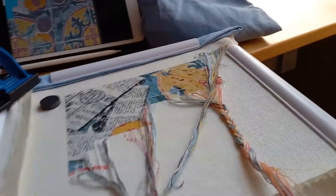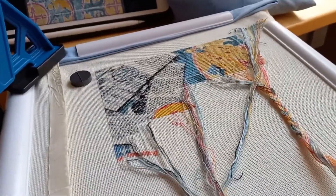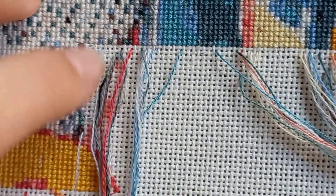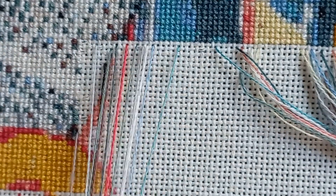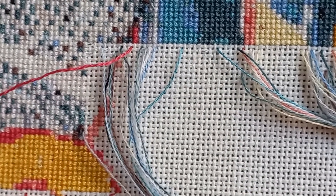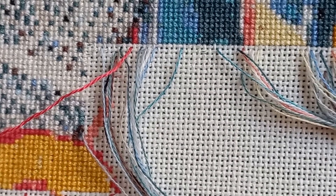That was the tips and tricks part of the video — now we're going to stitch! I've got you all zoomed in. I must admit I don't quite remember the color correspondences with the symbols because it's been a while since I worked on it. But I think this is the only red, so I'm going to start with that.